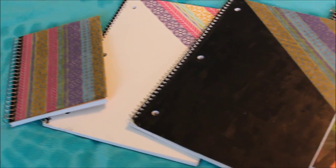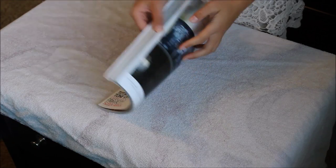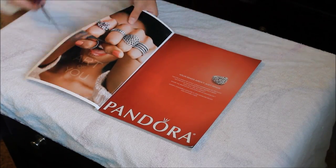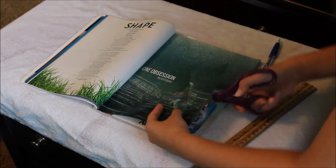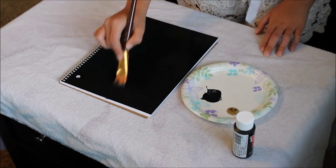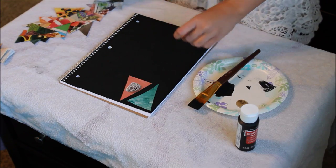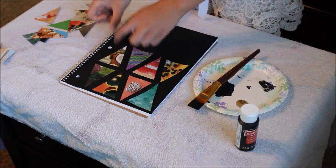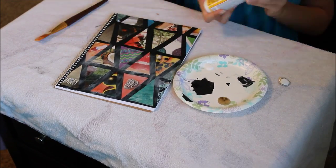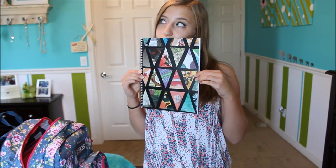First DIY is a notebook cover. I'll show you two different styles you can do, but it's up to you the way you want to customize it. For the first notebook, you'll need to cut out triangles of the same size from any magazine. Find a spot that looks cute and colorful, and measure it to cut it out. Once you have all of the triangles, you can set those aside and start painting your notebook the color of your choice. I used black and white. Once the paint's dry, place the triangles down where you'll want them to go, and then lightly glue them on. Right after, mod podge the cover of the notebook to keep everything in place and give it a nice finish. Once that's dry, you're done! This one is my personal favorite.